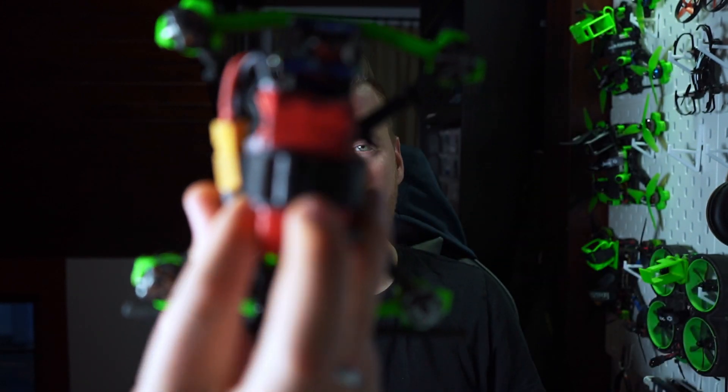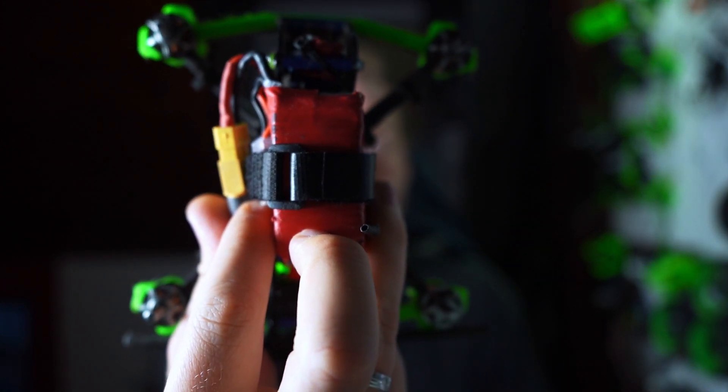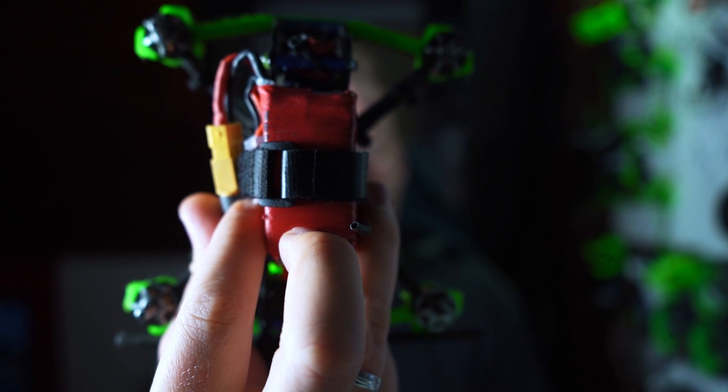If you want your BL-Heli-S ESC to do this, then this is the right video for you. In this video I will show you how you can flash Project Blue Jay on your BL-Heli-S ESC and also how you can set up the startup melody. If you want to use startup melodies on BL-Heli-32 this is not the right video for you, as I'm only talking about Project Blue Jay.